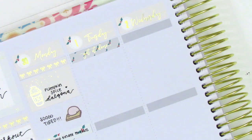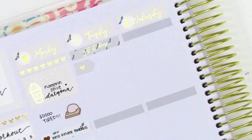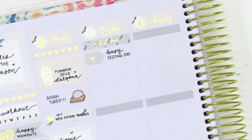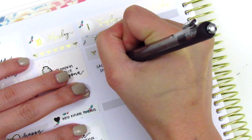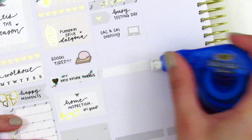Moving on to Tuesday, I first started by placing down a Get It Done sticker at the very top — it's like one of those really pretty foiled headers. Then I used an arrow sticker from the kit to mark that I had a really busy testing day on Tuesday. Work was just busy as always this time of the year. Then to mark a meeting that I had, I placed down that laptop sticker, which is from Nicole Hutch Designs.